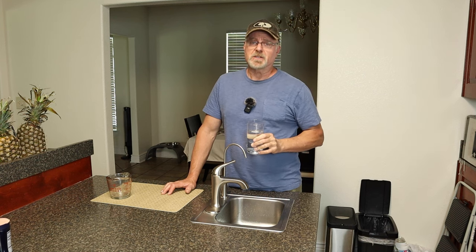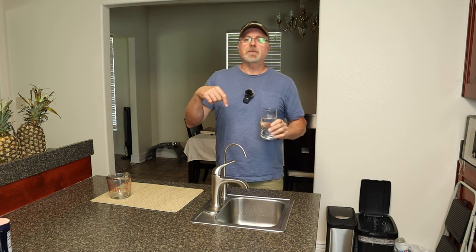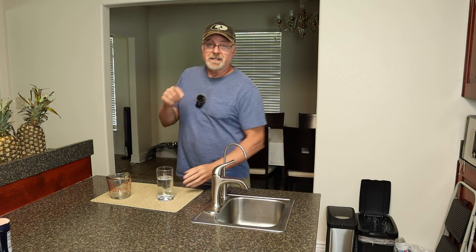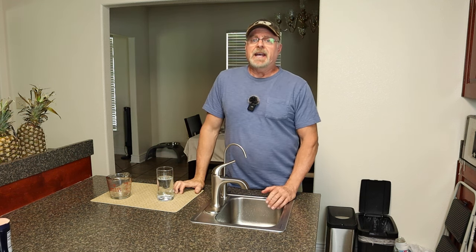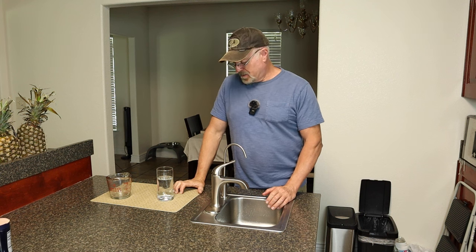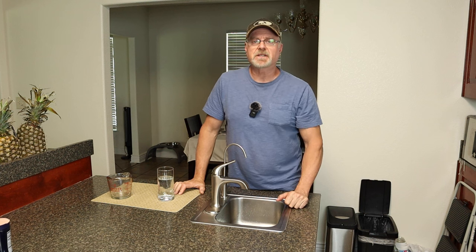I'm going to put a link in the description to the tank and the whole system. If you haven't watched that original video, I'm going to put that right up here. That is about it, guys — I appreciate you watching, please like and subscribe to my channel, and I will see you in my next video.